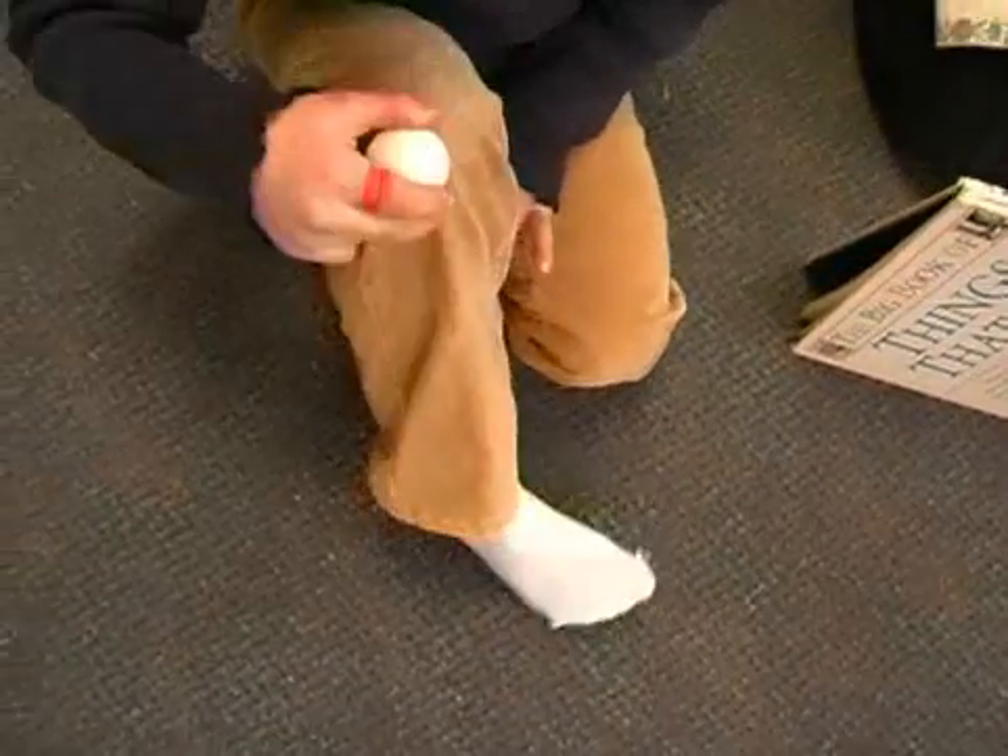I'm using my leg as a ramp. My leg is a good ramp. When I move my foot like this, it turns different directions.